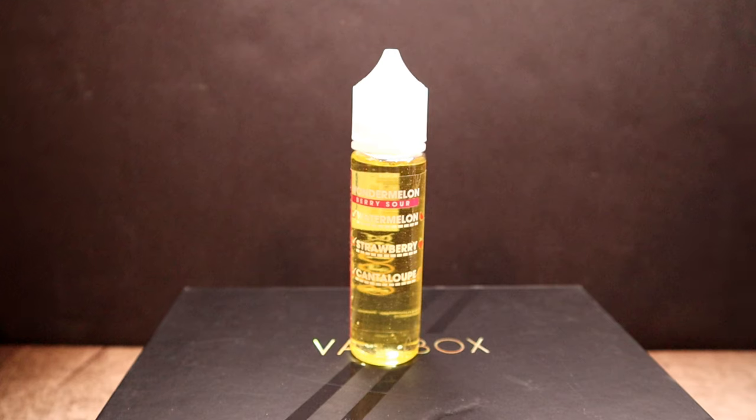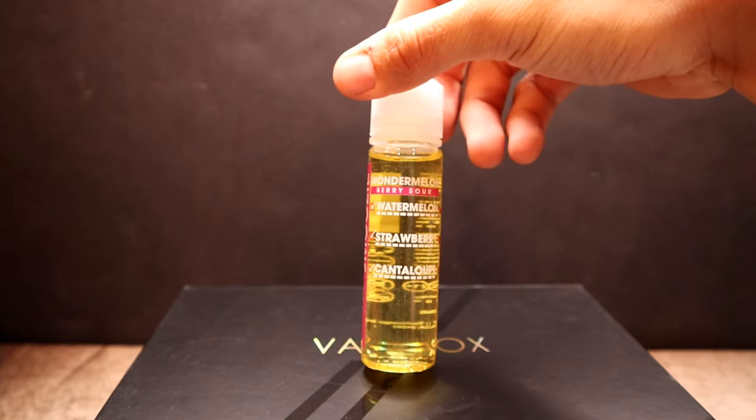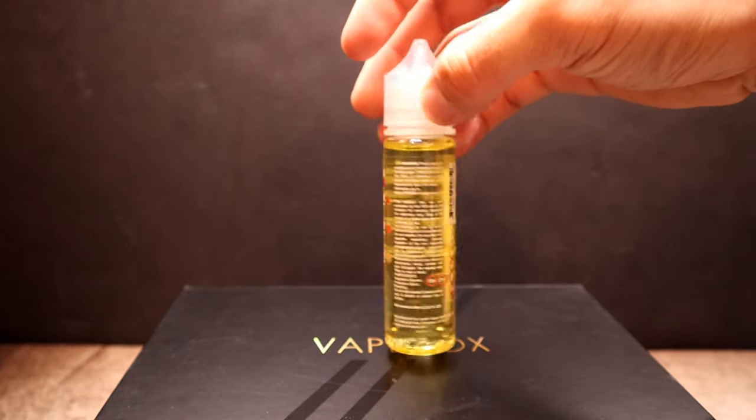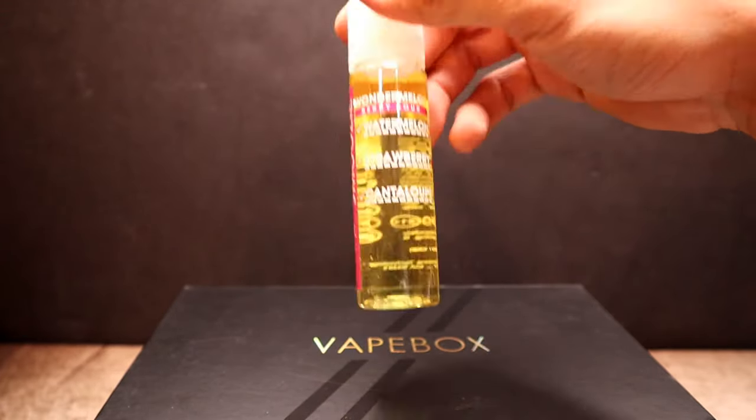We have Wonder Melon Berry Sour by a company called Smoothie — sweet yet smooth and easy to vape blend of watermelon, cantaloupe, and strawberries. I've had a lot of watermelon and strawberry e-liquids, but cantaloupe — I've never had an e-liquid with cantaloupe flavoring, so that should be pretty interesting. This one retails for $21.95, 70/30 VG/PG, zero milligram. It says 'because you like fruit flavored e-liquid.' The labeling is pretty straightforward — gives you little pictures of each fruit. Just a clear, simple label, nothing to gain criticism over.